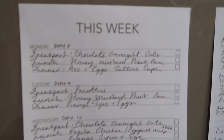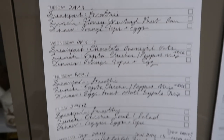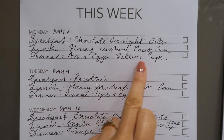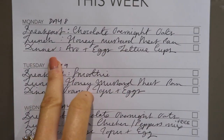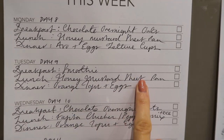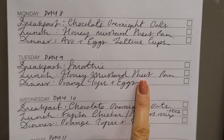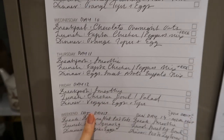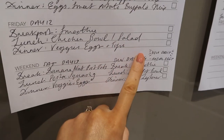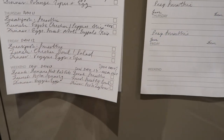I always try and write down what I'm having for the week. For example: chocolate overnight oats, honey mustard sheet pan — sausages and sprouts — eggs, lettuce cups, then a smoothie, then leftovers. I've meal prepped and had extra. Normally I would prep everything on Sunday and have it throughout the week — mix it up. For example I've got meal-prepped sweet potato, a spinach hummus, and some guac.